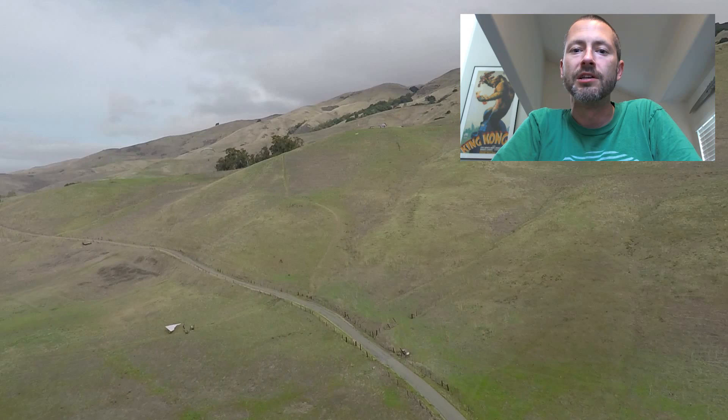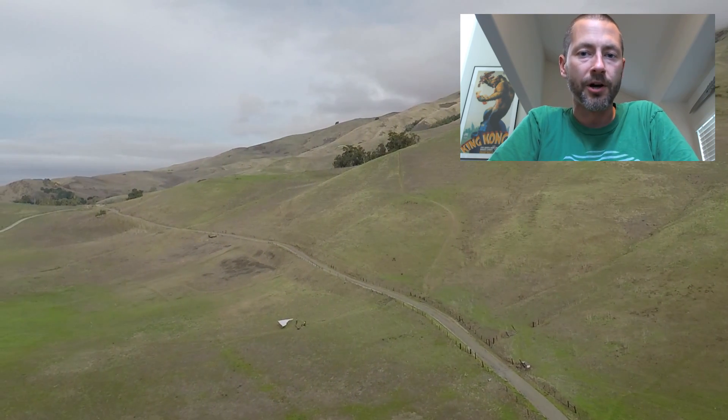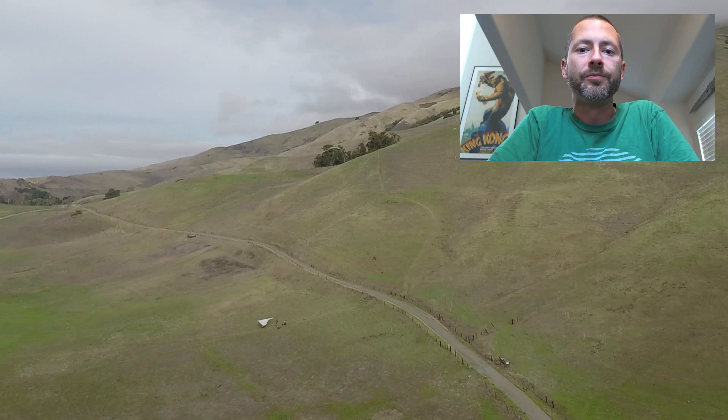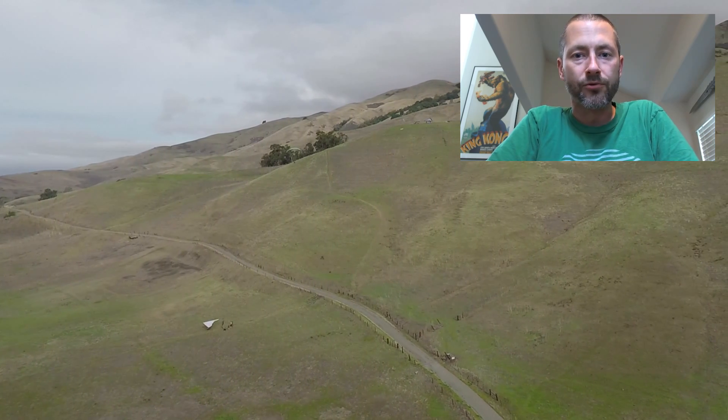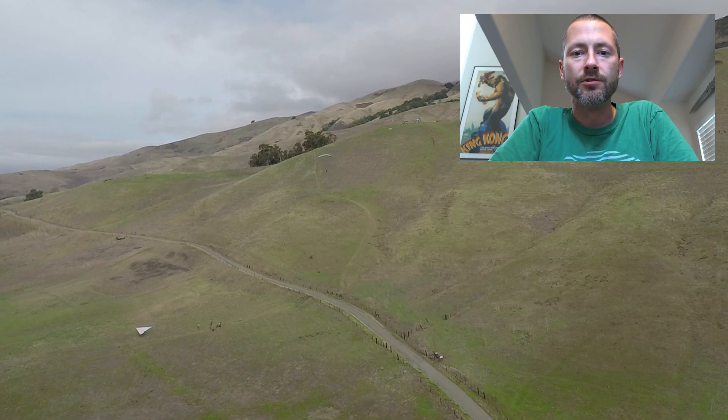If you've ever used a DJI, you know it shows you like 600 pieces of information when you really just need to know: what am I looking at, how fast am I going, how high am I? And that's what the GoPro Karma does for you. It focuses you right on what you need to know and it's quite easy to use.